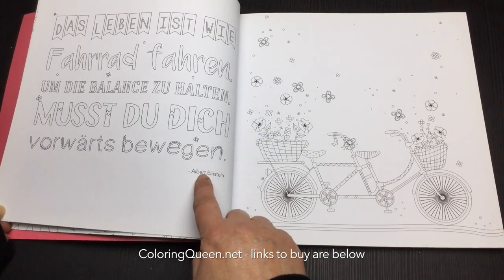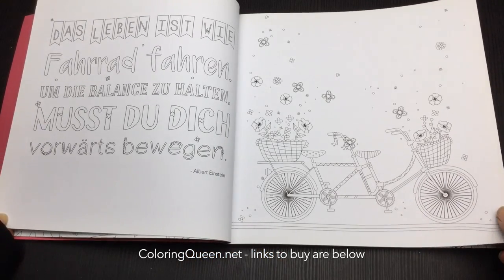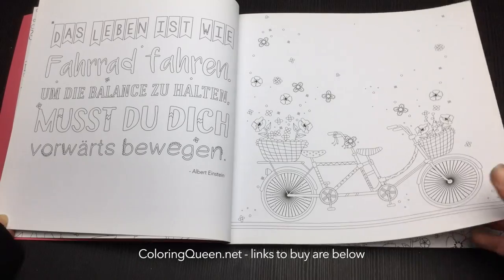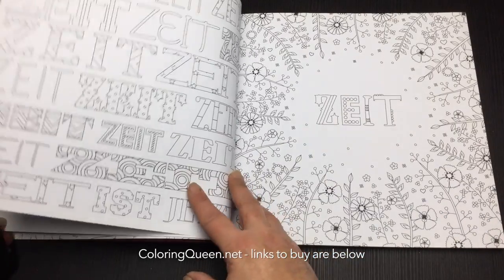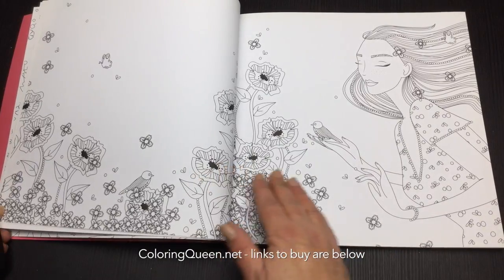We've got some quotes, and although they're printed in German they're credited to the quote-sayer. We've also got some cute little illustrations here of flowers.